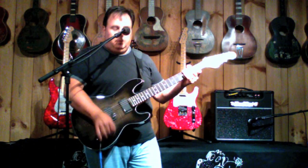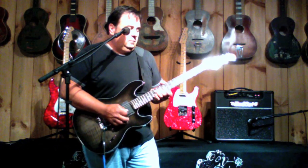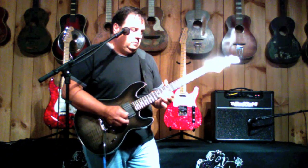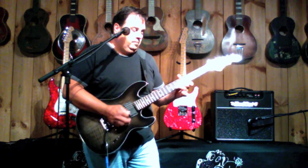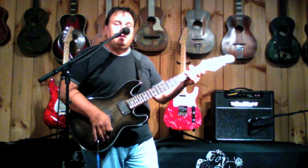That's the bridge pickup, the middle position, both pickups. And now the neck pickup alone.